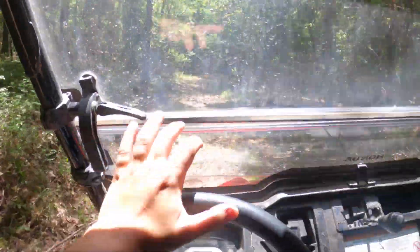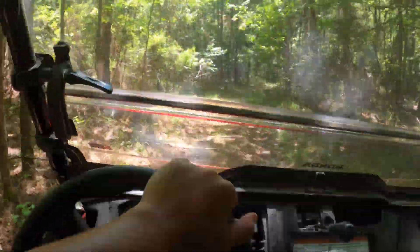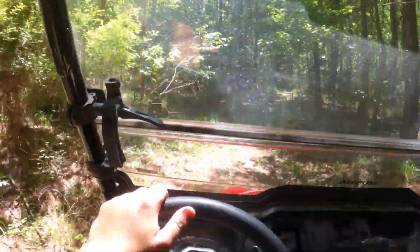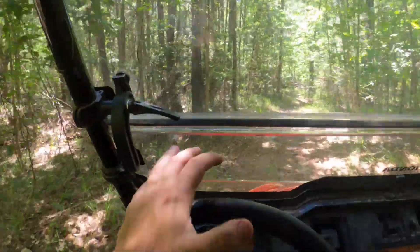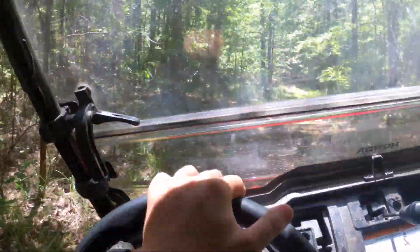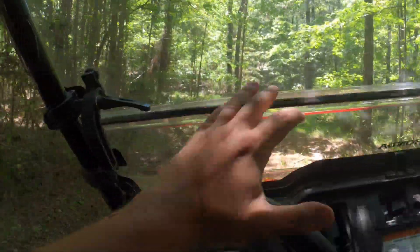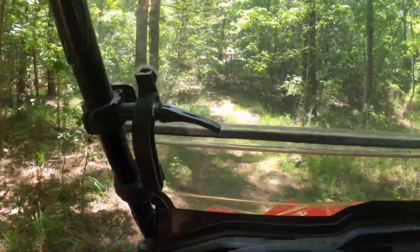The ride quality in the Honda is really, really good. Something I really enjoyed about the Yamaha is that the ride was not too bad either, but going into these bumps and everything else, yes, you're going to slide around a little bit, but it could be much worse. Overall I find it very smooth and very relaxing, and for someone that doesn't have the best back, as long as they go slow through terrain with a lot of hills and bumps, they're going to be just fine.